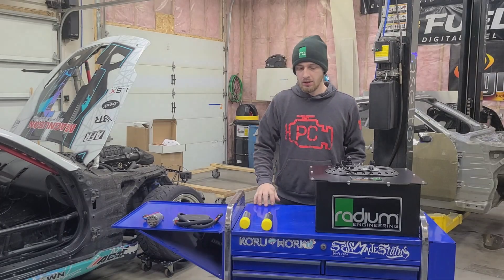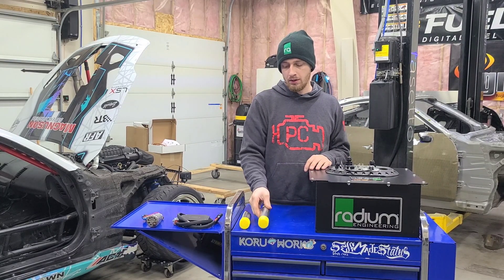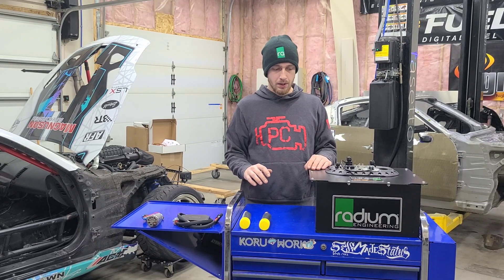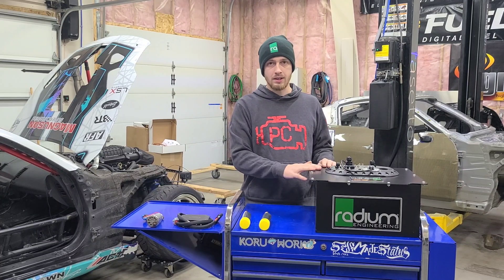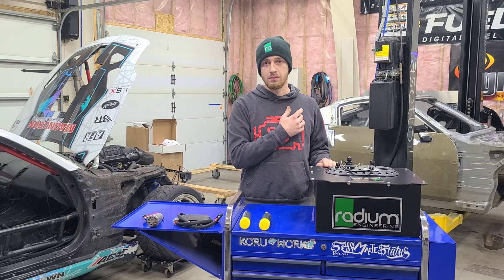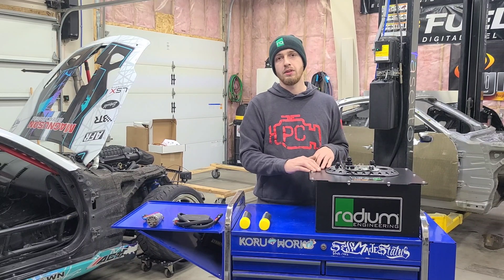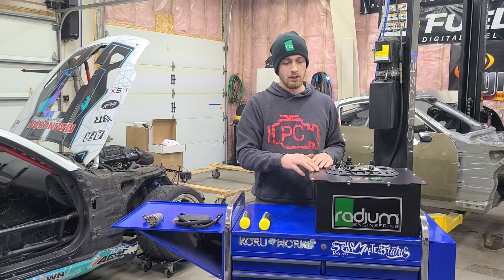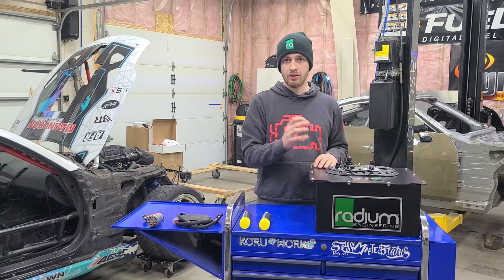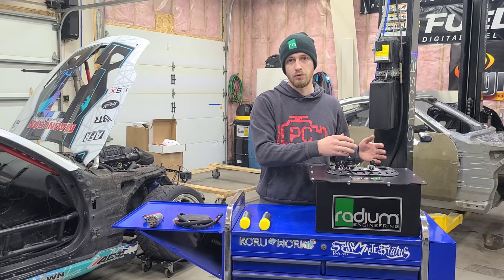Today we're installing the new Holley VR1 brushless fuel pumps into our Radium surge tank. I wanted to talk about what goes on inside these fuel systems, because there's a lot going on to not only keep these thousand-horsepower engines fed, but also to control the fuel in the tank. The problem with a traditional fuel tank is as you draw the fuel level down, the fuel is able to move around. In these drift cars, we're swinging left, swinging right, accelerating, braking — the fuel is going to move all over inside that tank.